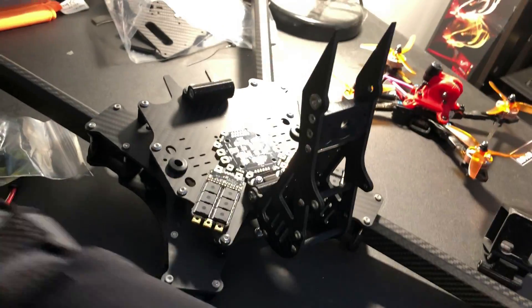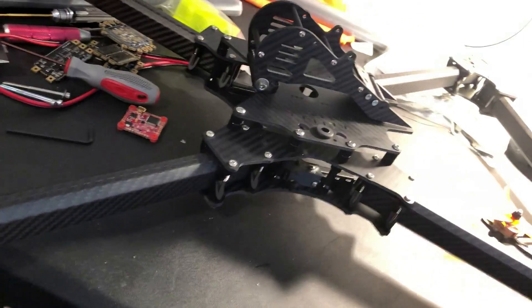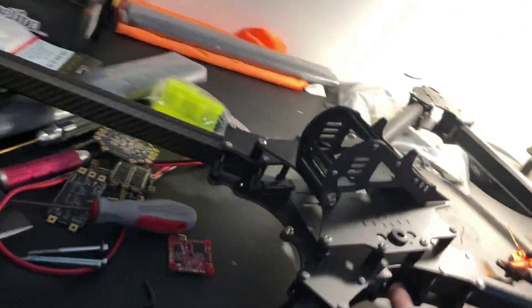My favorite feature is the battery protection. Most frames out there right now, especially in X-class, you either mount it on top or hang it on the bottom. But what we have here is a battery tray that slides in and out. Neil has been using two 6S batteries in series running 12S, fitting two 6S 3300mAh batteries in there. If you want to fit bigger batteries, you can increase the spacers here to increase the height and get more room.